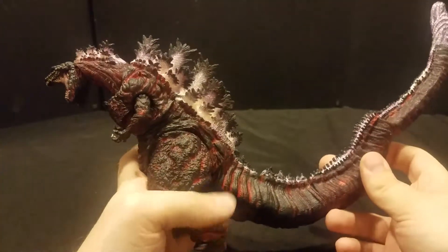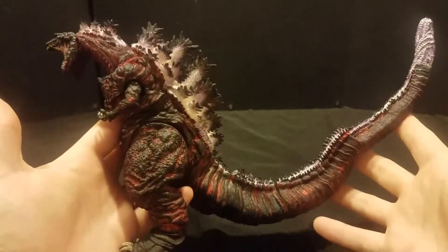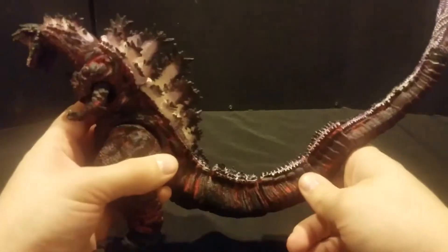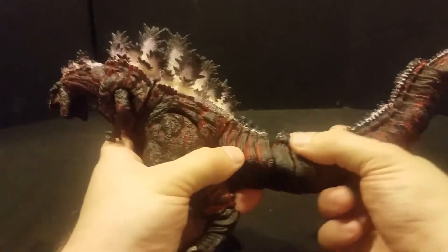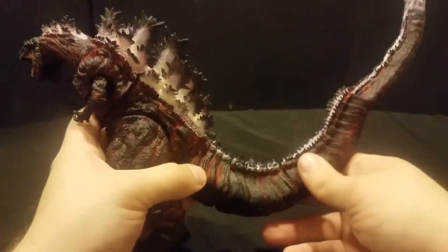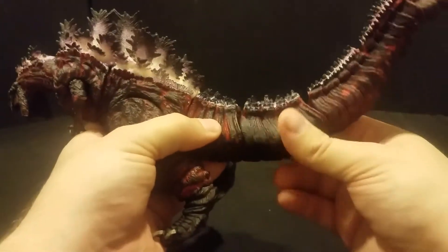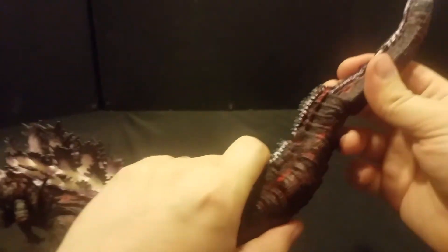One downside I'll note: this is a very big, very heavy figure, and because of that, a lot of the joints just don't care what you do with them — they sit where they sit. I could go through and put floor polish on them to thicken them up, but I don't think I'm really going to bother. As you can see, there are a whole lot of sections going through the tail — they're all a little limited, but together they make for a pretty good range of motion overall.